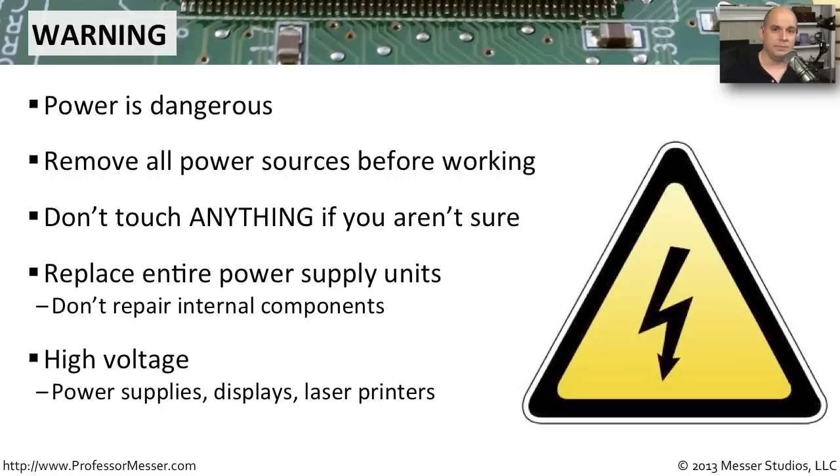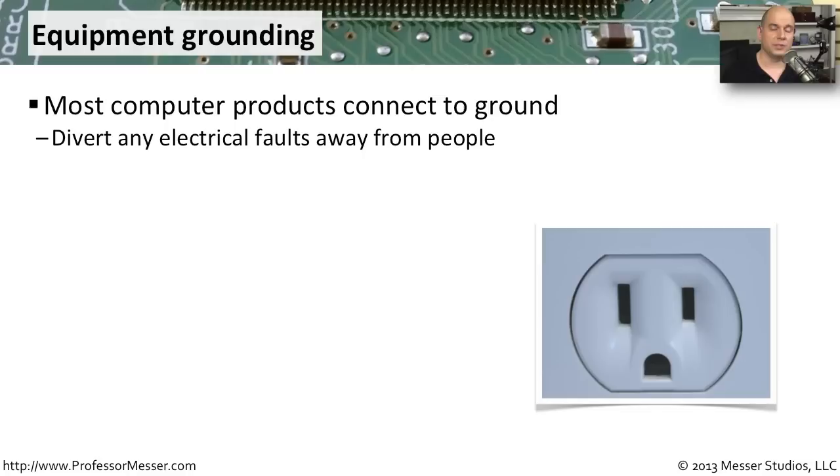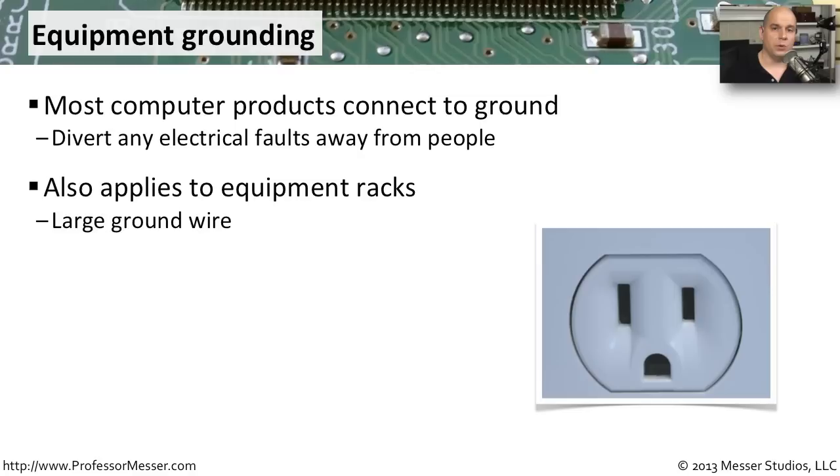A very common safety practice on all modern electrical systems is a path to ground. Somewhere on your building is a ground rod that all electrical components connect to, so that if any voltage goes somewhere it shouldn't, it goes into that ground rod rather than into you. This also applies to entire racks of components in a data center. You'll want to ensure that any electricity that finds its way onto a metal rack also goes into that electrical ground. All racks should be grounded, often connected via a copper wire or copper braid to a central ground source.